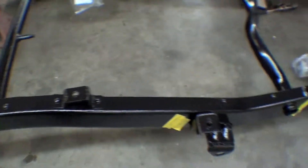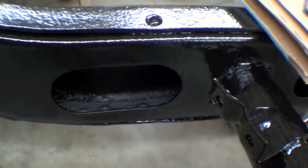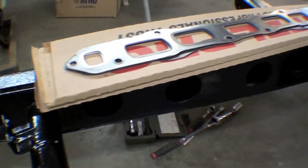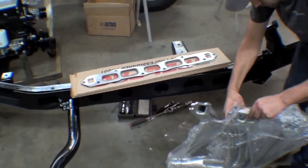All right, as you can see here we get some yellow tape on the outside holes and what we always do is undercoat the inside of the boxing areas of these, just to make sure they're fully coated. Then once that dries up in a couple days here, we will fill it with cavity wax.